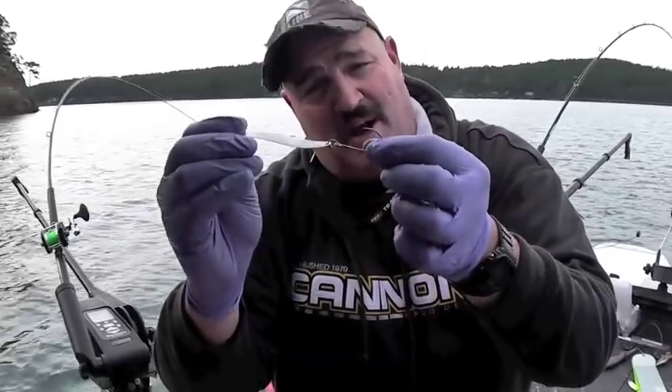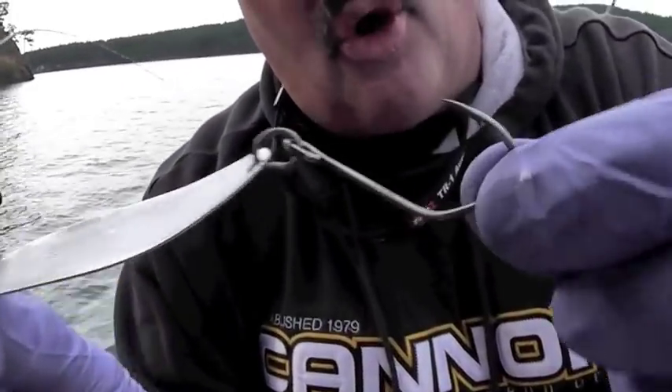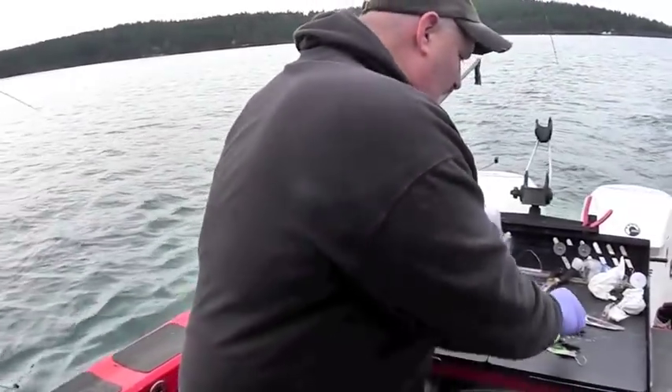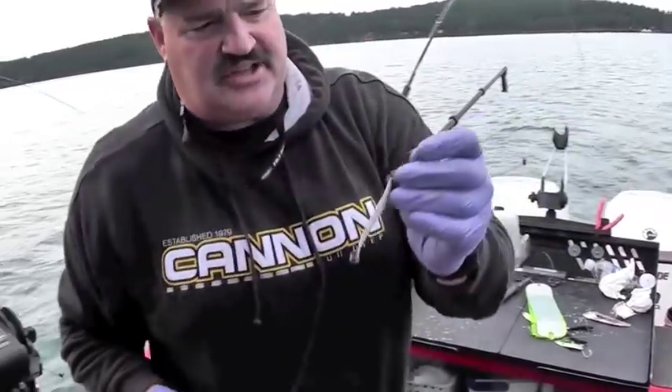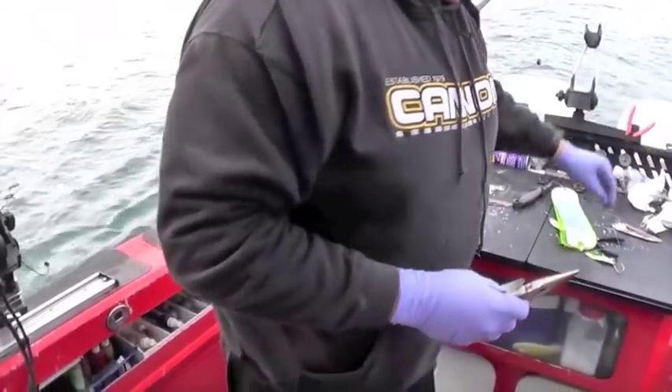The stock hooks have gotten much better — it's a sickle hook on that, and that's fine — but through the course of a day, that hook's going to go dull. What you need to do is have a bunch of Siwash hooks handy. They're real easy to replace; they come open eye.